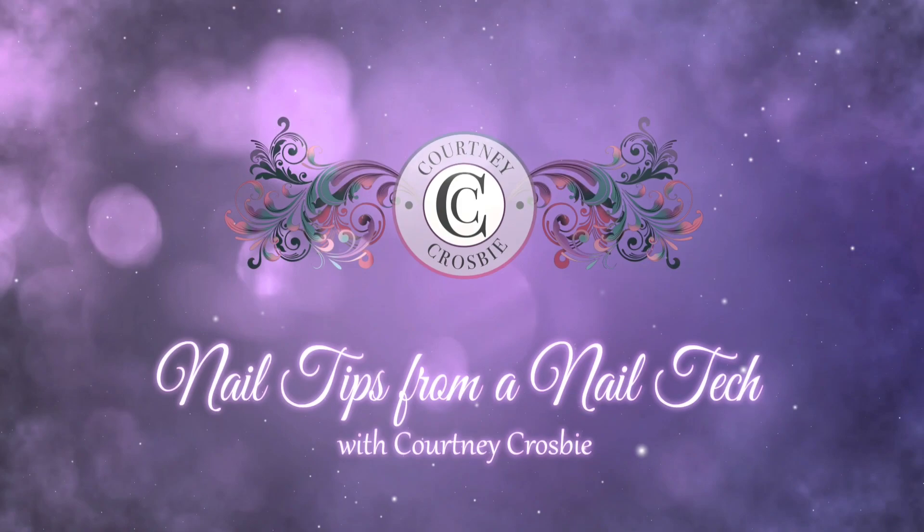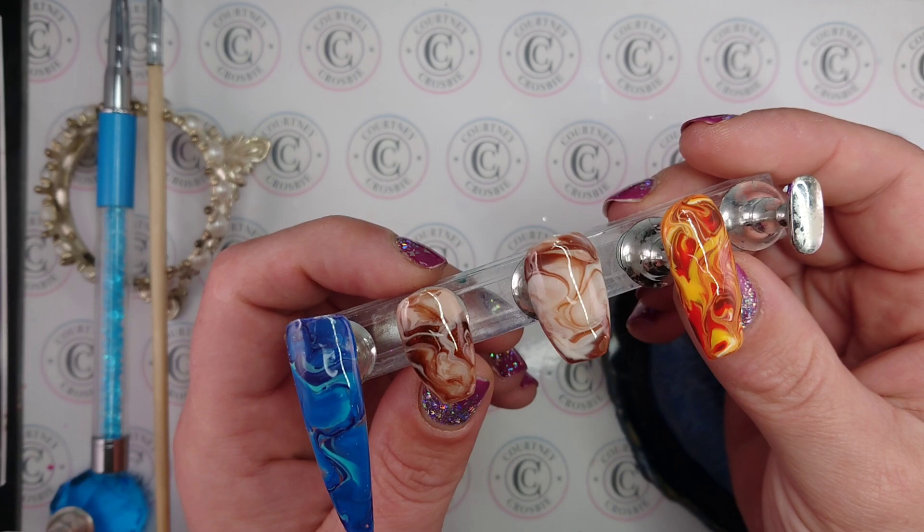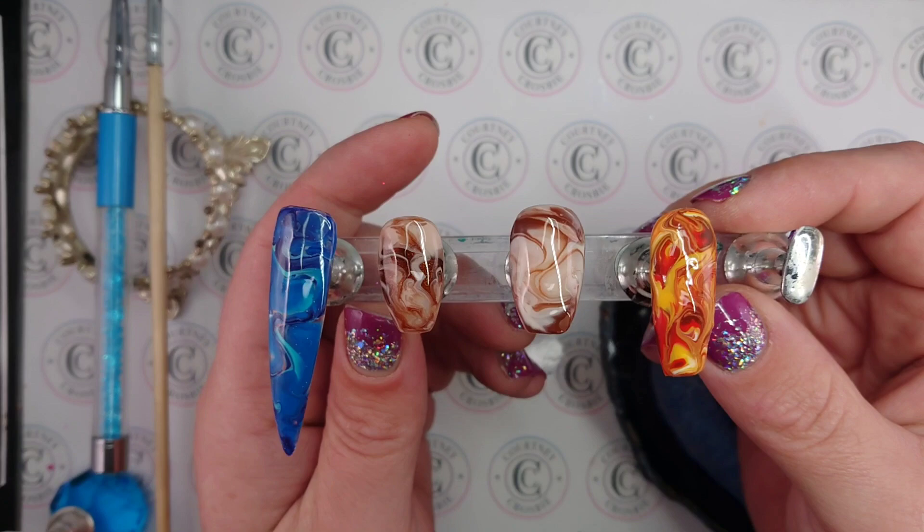I've got myself a little space in the salon and it seems like all of my clients for the past couple of weeks have wanted this marble effect on their nails. So I've had quite a bit of practice with it and I'm going to show you guys everything that I've learned.